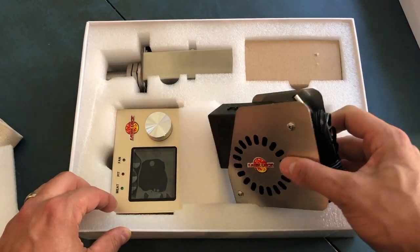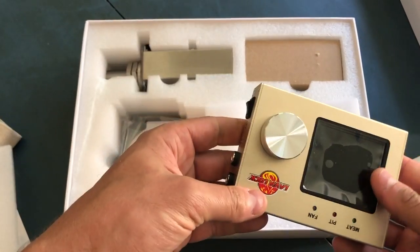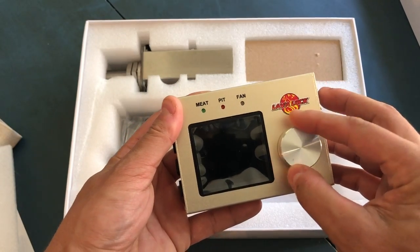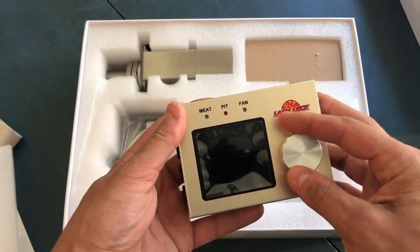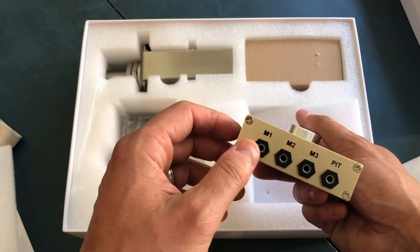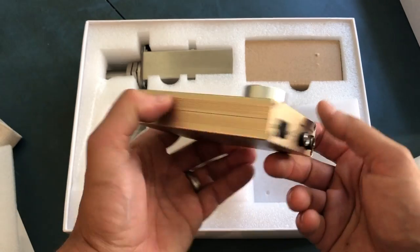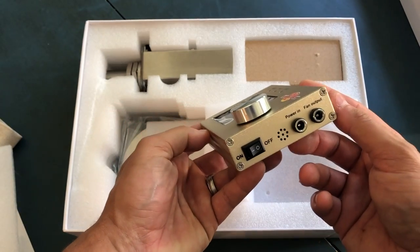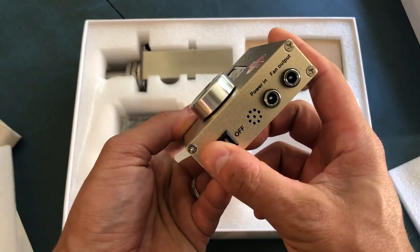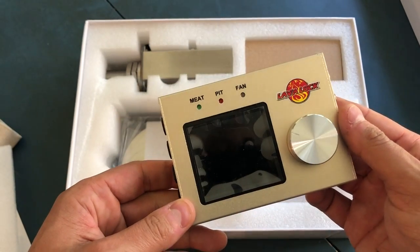Here we have a fan or blower. This here is the brains of the operation — the PID controller, or three-term controller. PID stands for Proportional Integral Derivative, which basically means it's a device that works on continuous feedback of data and takes action if needed. The device is constantly measuring air temperature within the smoker and adding power to a fan to provide additional forced oxygen into the fire when the temperature gets below a desired setting.